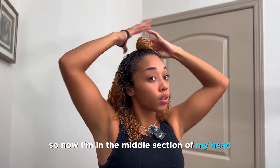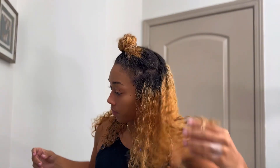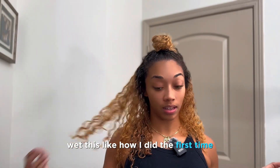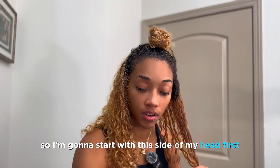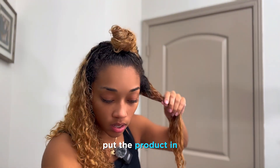So now I'm in the middle section of my head. The lines don't have to be perfect, I just split it however. Now I'm going to wet this like I did the first time, starting with this side of my head first, then put the product in.